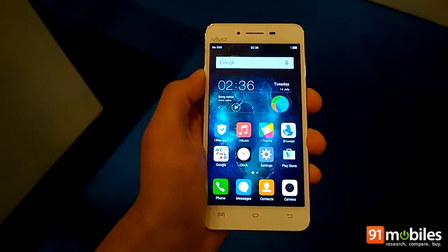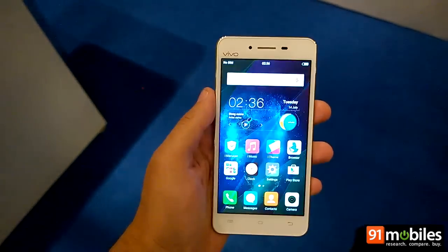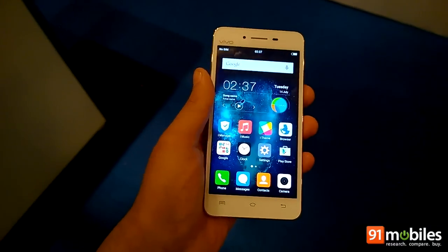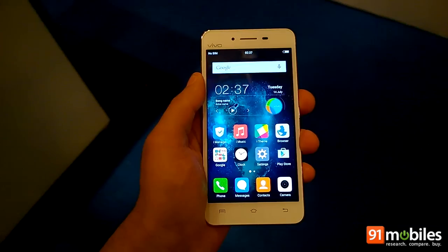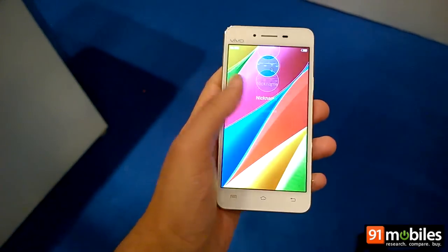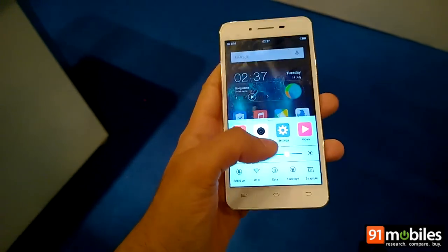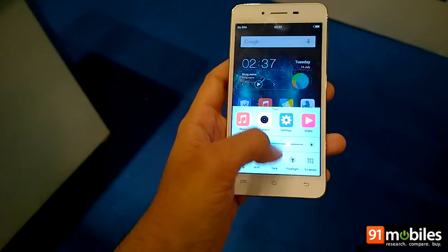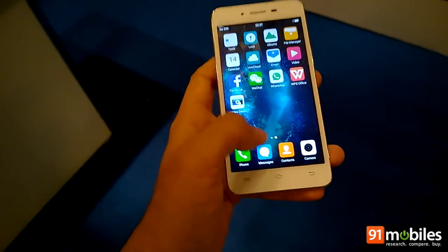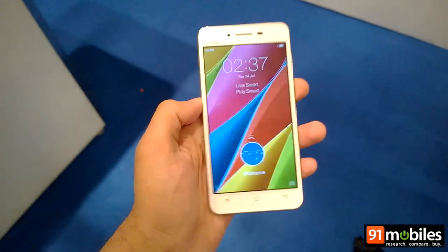Chinese smartphone maker Vivo is keeping all its bases covered when it comes to the Indian market. While it has launched its flagship the X5 Pro today, it has also showcased its all-new series dubbed V for the Indian market. V stands for Vivo as well as Vigor, and we are taking a first look at the V1 which has just been unveiled but is already available in the market. There's also its bigger sibling the V1 Max. Let's check out the V1 in our first impressions video.